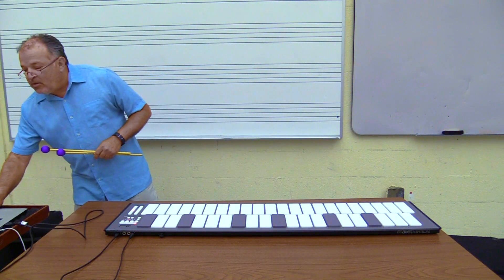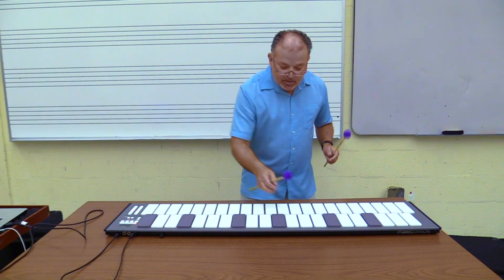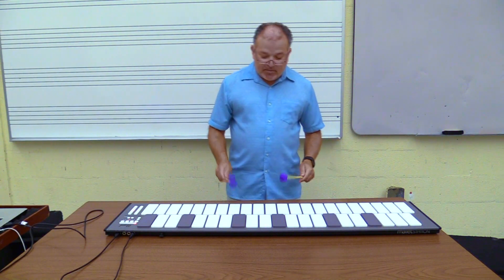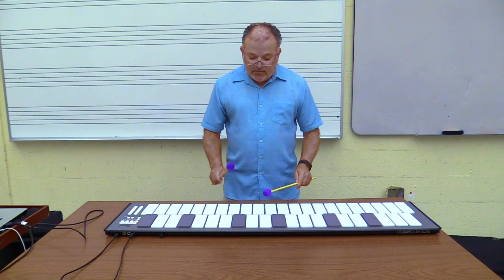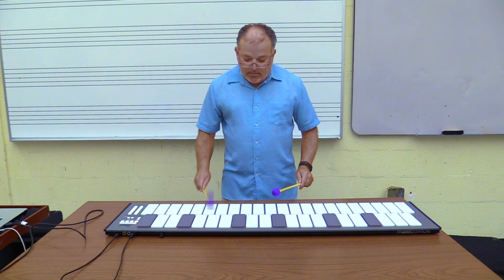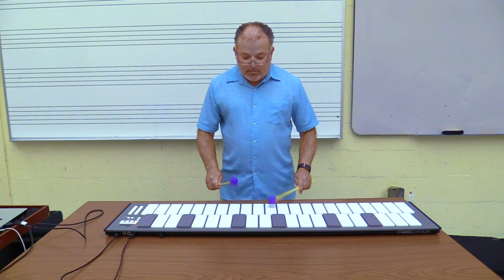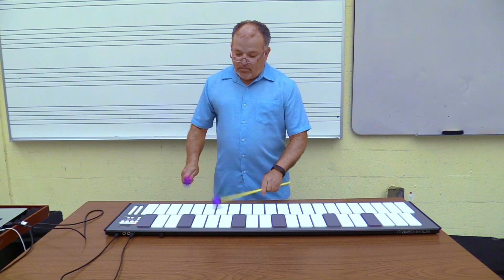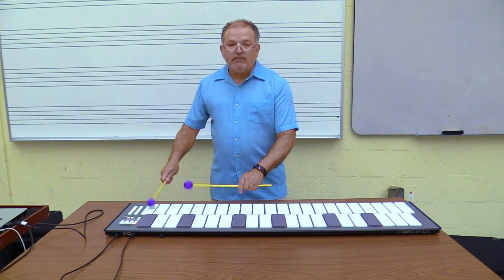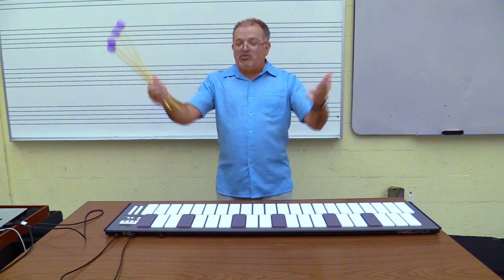One of my favorite instruments is steel drums. So if you don't own steel drums, you can just plug it into your computer and you have steel drums. And there's the Mallet Station — it's that simple. We hope you like yours. We're going to love ours.